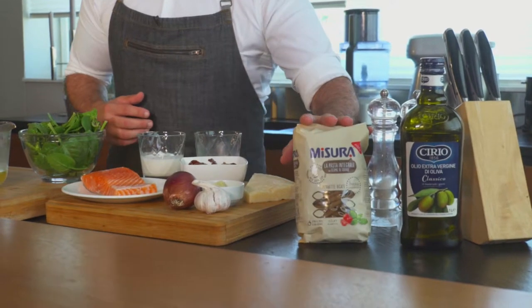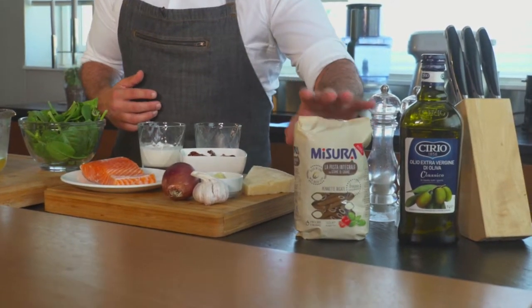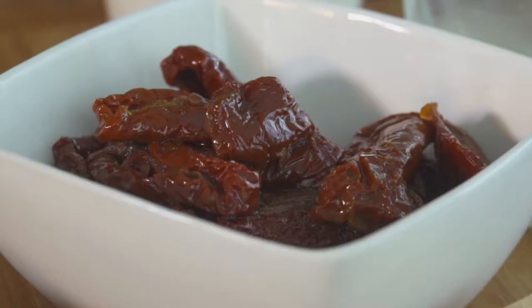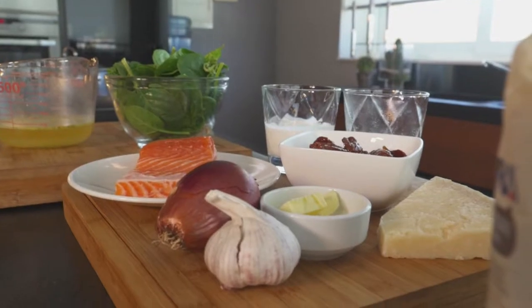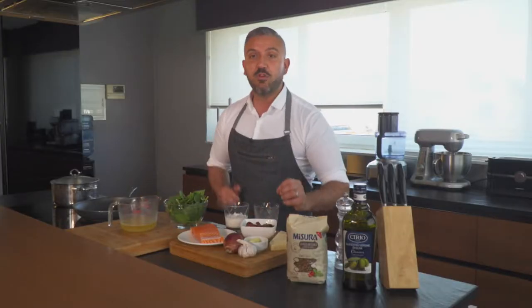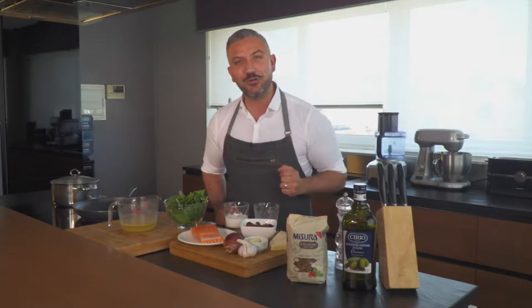You need your Misura Integrale Penne. You also have spinach, salmon, some sun-dried tomatoes, onion, garlic, a bit of butter, some wine, some stock, and a bit of Parmesan cheese. Let's start cooking.